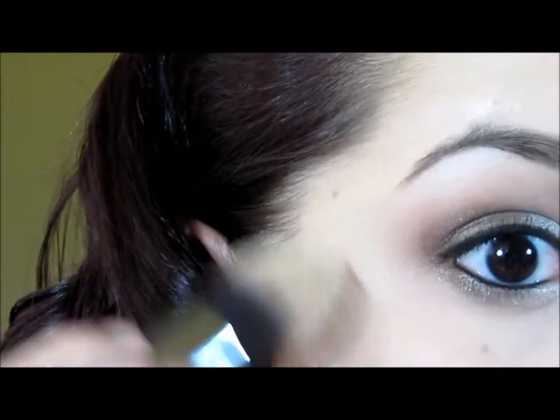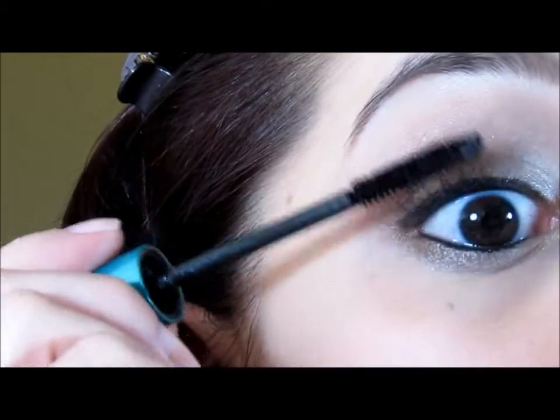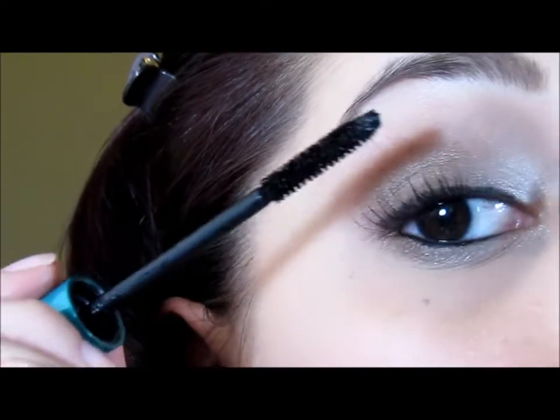That's pretty much it for the eyes. You can tighten up any last minute things. I'm going to take my tapered kabuki brush — the F86 from Sigma — and clean up underneath. Then all we have to do is apply some mascara. The mascara I'm using is a waterproof one: the Cannonball from Urban Decay. This is the only waterproof mascara I will ever use, because it comes off just like a regular mascara and has little fibers that really extend your lashes. I'm going to apply two generous coatings to my upper and lower lashes.